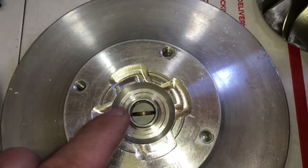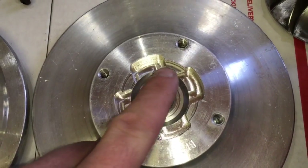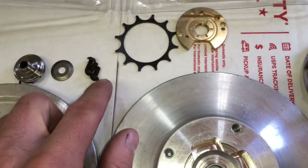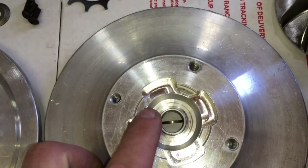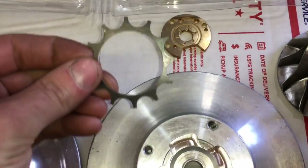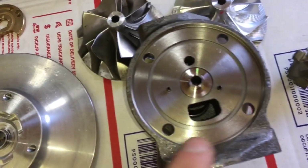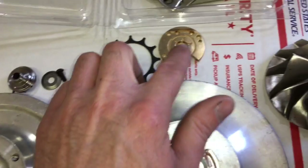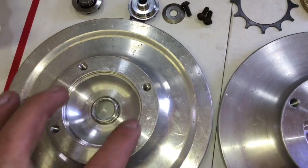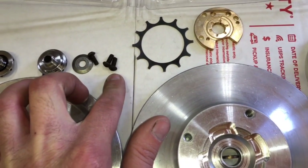If you have a CNC plate like this, it actually retains the thrust bearing, so all you need is the dowel pins and this plate to hold it. If you use these bolts, sometimes they can interfere with this piece right here and cause it to lock up. Sometimes it will take this ring here or the bolts. If you have the dowel pins, you can put the thrust bearing on there and then just use this ring, which goes here.